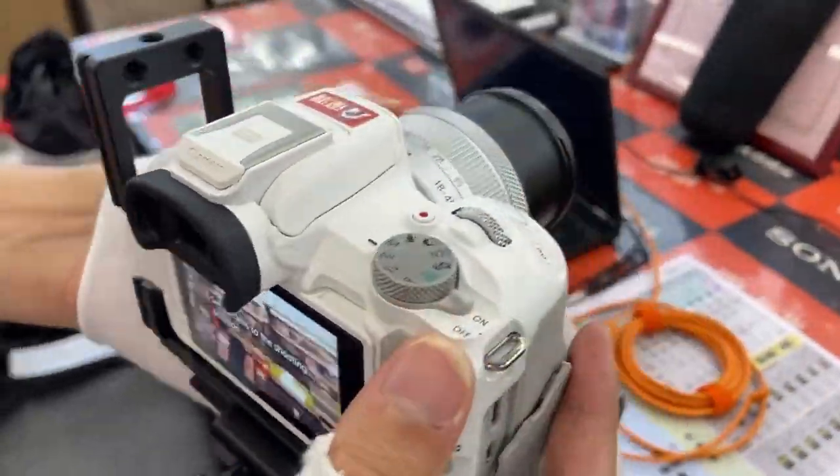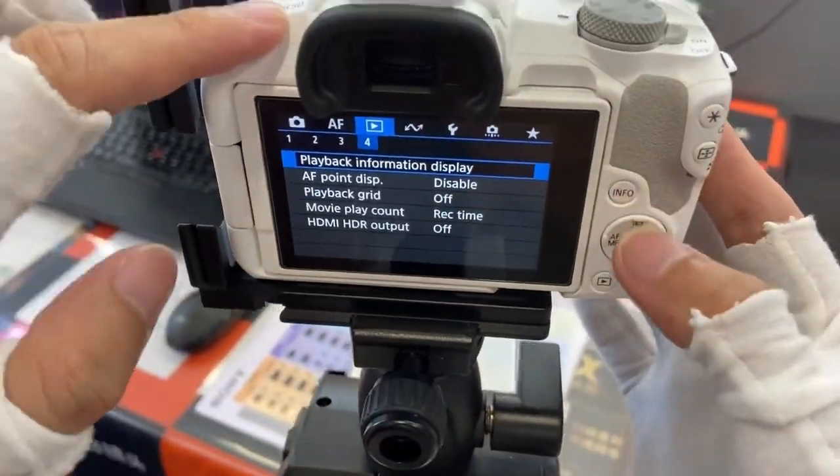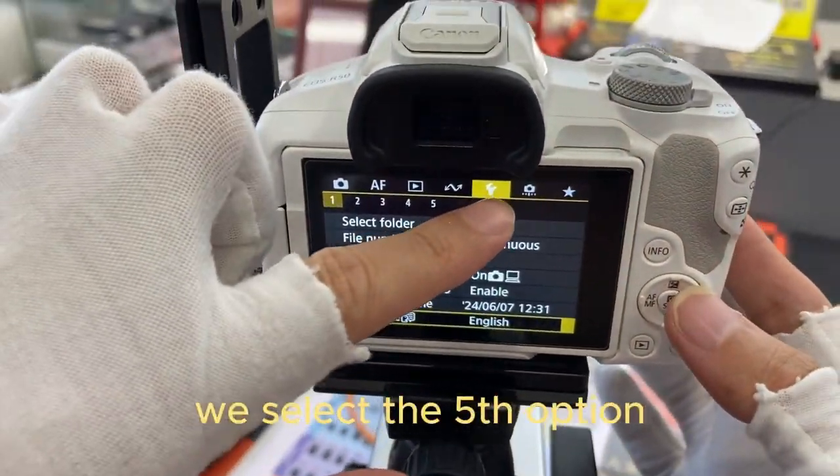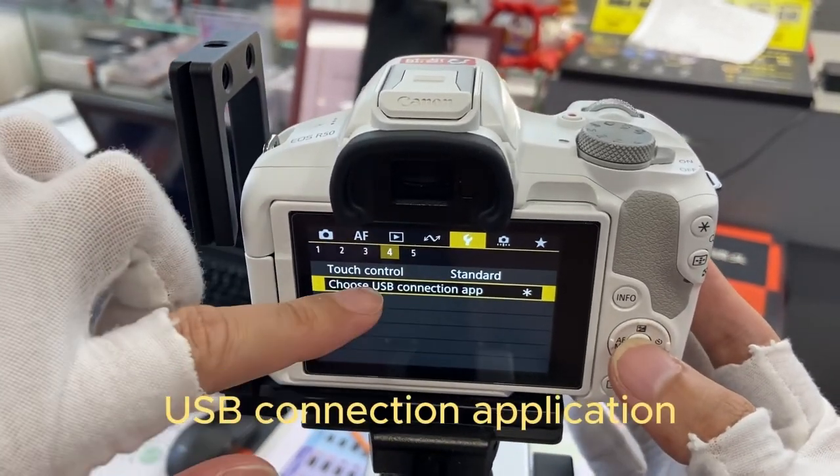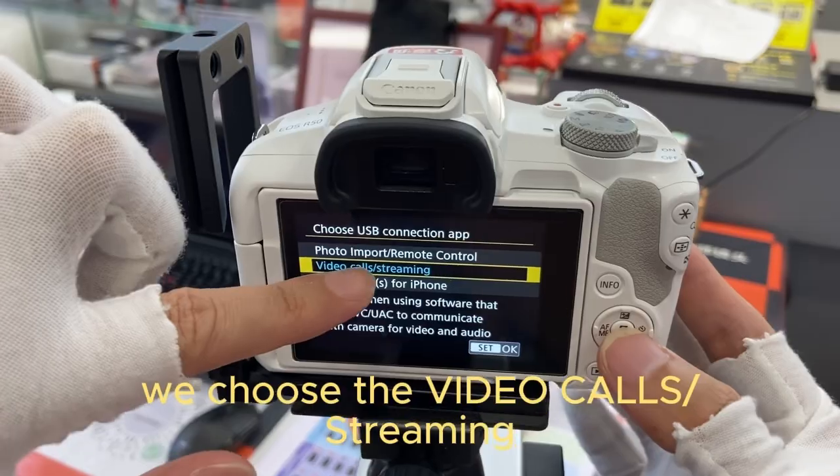Switch on camera. Press the menu. Please select the click option, then select the full control view, and select the final USB connection application. We choose the video source and streaming.